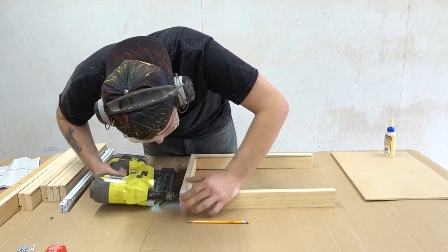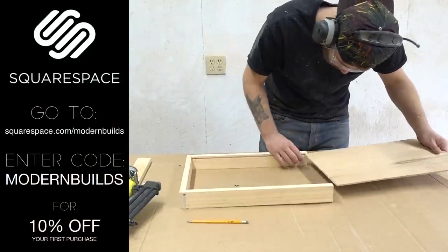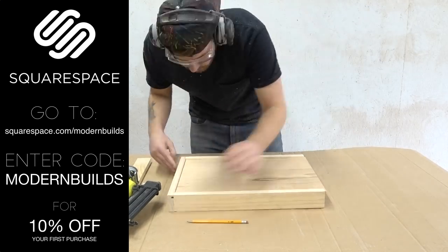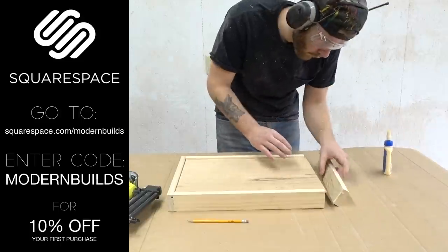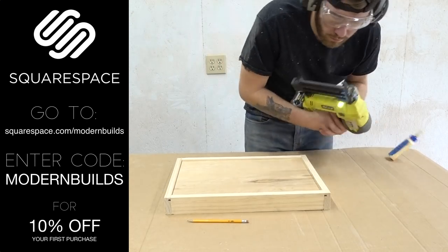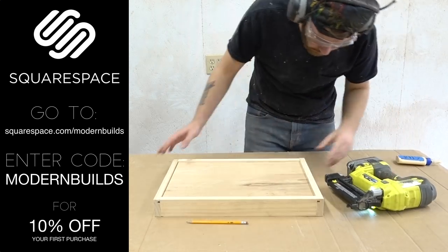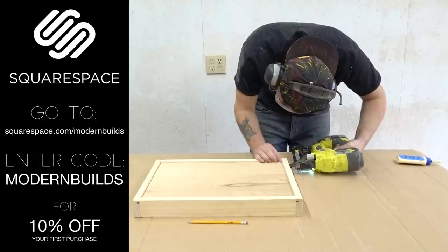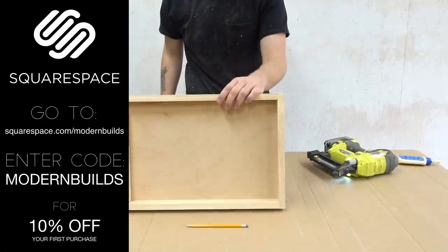While I put the rest of these drawers together, let me talk to you about this week's sponsor, Squarespace. Squarespace makes it incredibly easy to build your own website or online store — no experience needed. I've been using Squarespace personally for a few years now. I built the Modern Builds website with it and also the Modern Maker Podcast website. Their templates look great and are super easy to use, and they've got an awesome customer support team. Squarespace is offering viewers of my channel 10% off their first purchase — just follow the link in the description and use the code MODERNBUILDS.